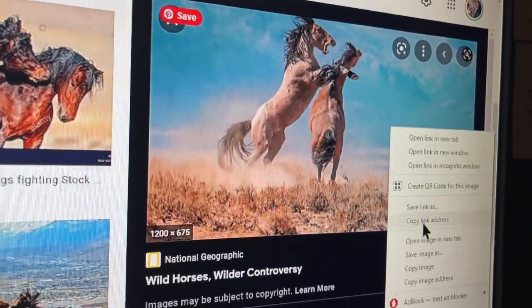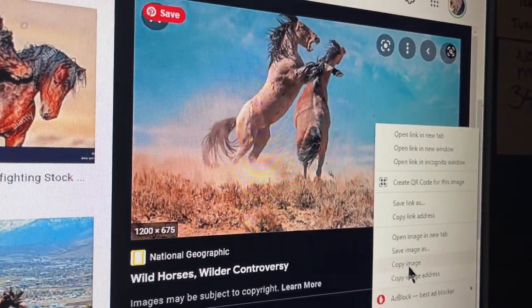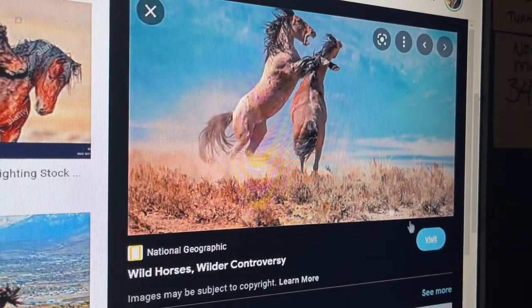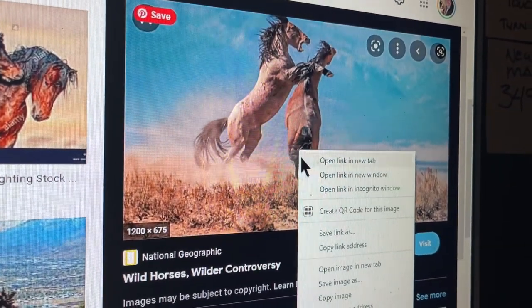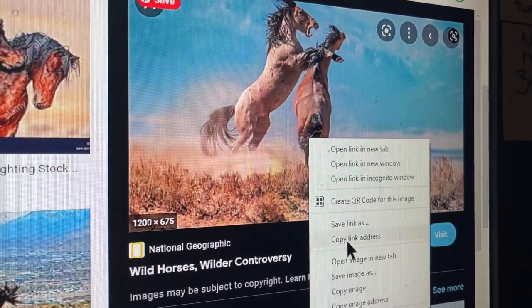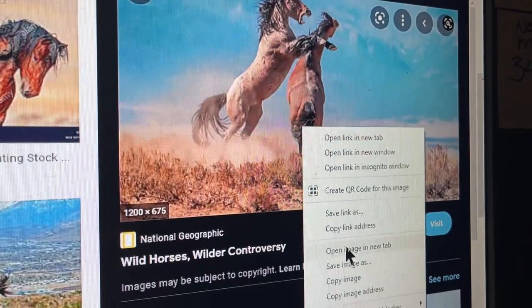What I did was I go on to Google and do research on fighting Mustangs, because that's what I do — I do mostly Mustangs.